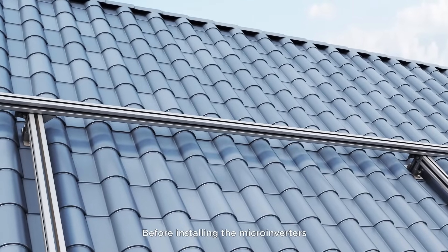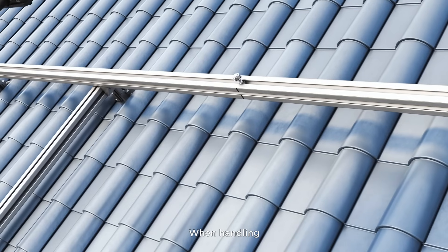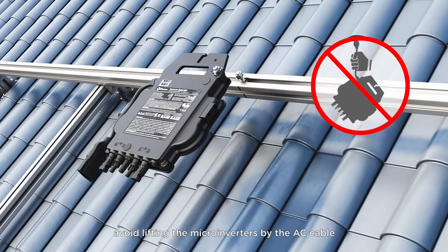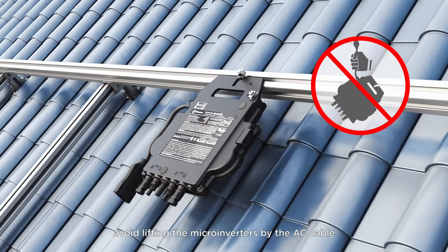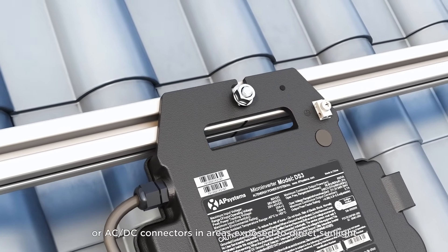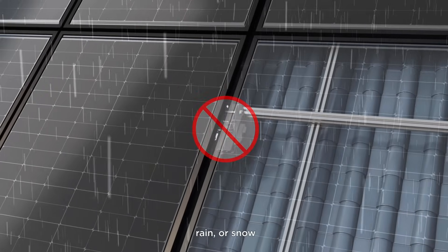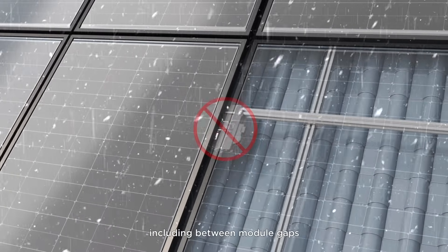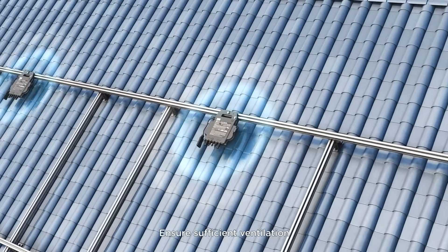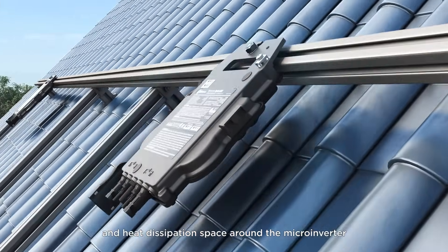Before installing the microinverters, first mark their installation locations. When handling, avoid lifting the microinverters by the AC cable, and do not install the microinverter or AC-DC connectors in areas exposed to direct sunlight, rain, or snow, including between module gaps. Ensure sufficient ventilation and heat dissipation space around the microinverter.